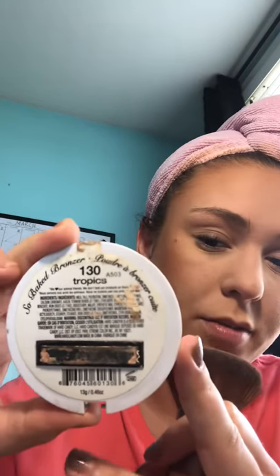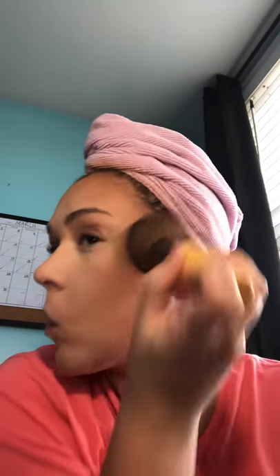Next I'm going to do some bronzer I also got from Walmart. It's super old — the lid broke off — but it's pretty shiny. It's by So Baked Bronzer 30 Tropics. I honestly don't even know if they make this kind anymore since I've had it so long. I focus it through the whole area, I don't use a whole lot. I kind of drag my brush across my face and really put some oomph behind it to make sure it's packed in for a really nice finish.